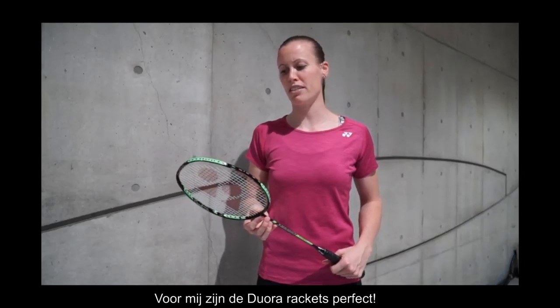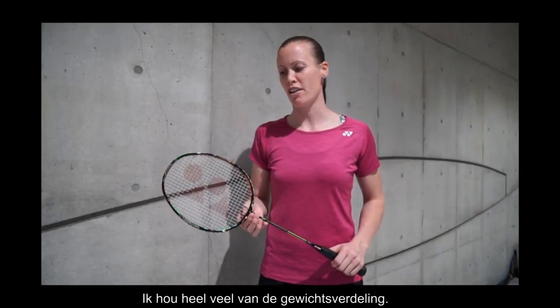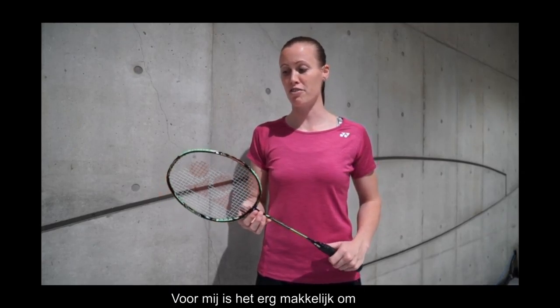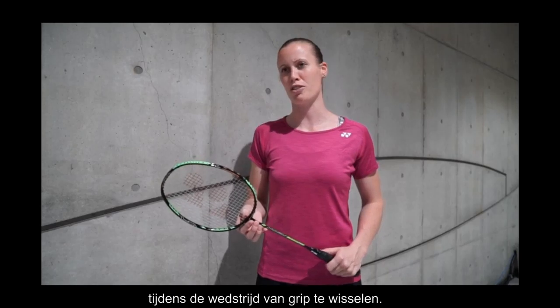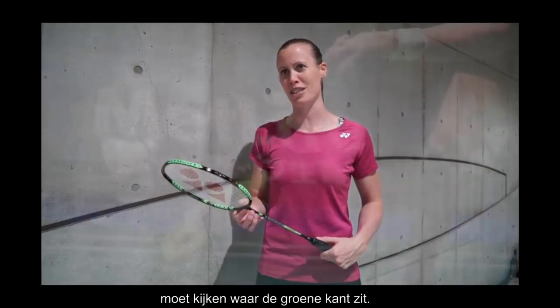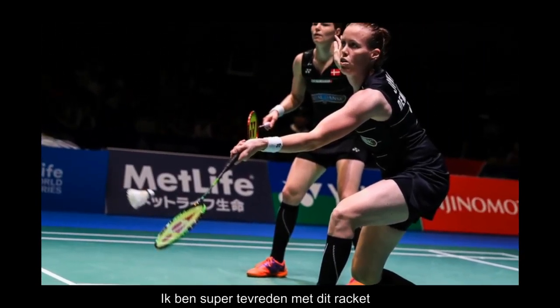For me, the dual racket sits really perfect. I like the weight balance a lot. Of course, I also like the forehand and backhand system. For me, it's very easy to switch on court. I know for me, as a left-hander, I have to look at the green side all the time, so it's easy for me and I'm very satisfied with this racket.